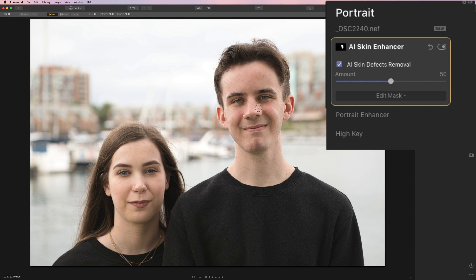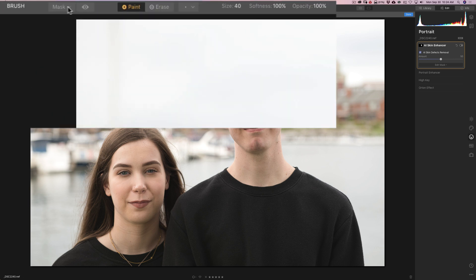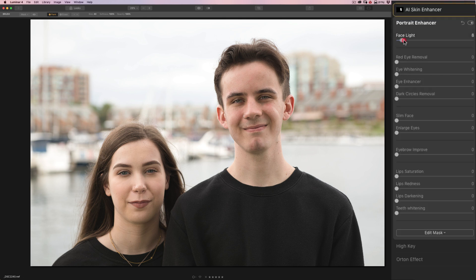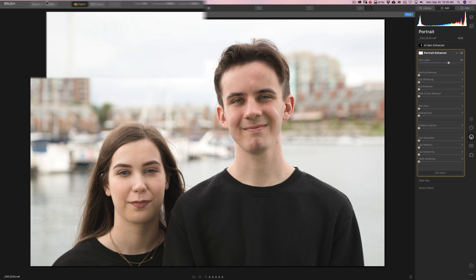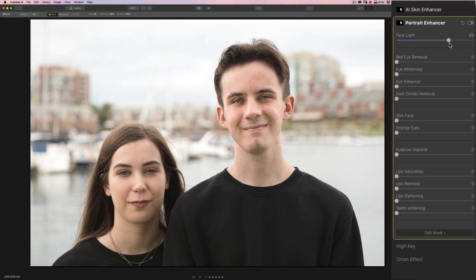So we did the skin adjustment — it's just on Joe's face. Now I'm going to go to the Portrait Enhancer filter and work on Joe's face as well. While I'm still on the AI Skin Enhancer, I'm going to go up to where it says Mask and copy this mask, because I'm going to later paste that to the Portrait Enhancer. So we'll go to the Portrait Enhancer and add a Face Light to brighten up his face. You'll see that because there's no mask on this filter, it's brightening both of their faces, and we don't want that — we want it to just do Joe's. So we're going to go down to Edit Mask and click on the Brush, then click once on his face. Then I'll go to Mask and paste the mask we just drew from the previous filter, so now it's just affecting Joe's face.